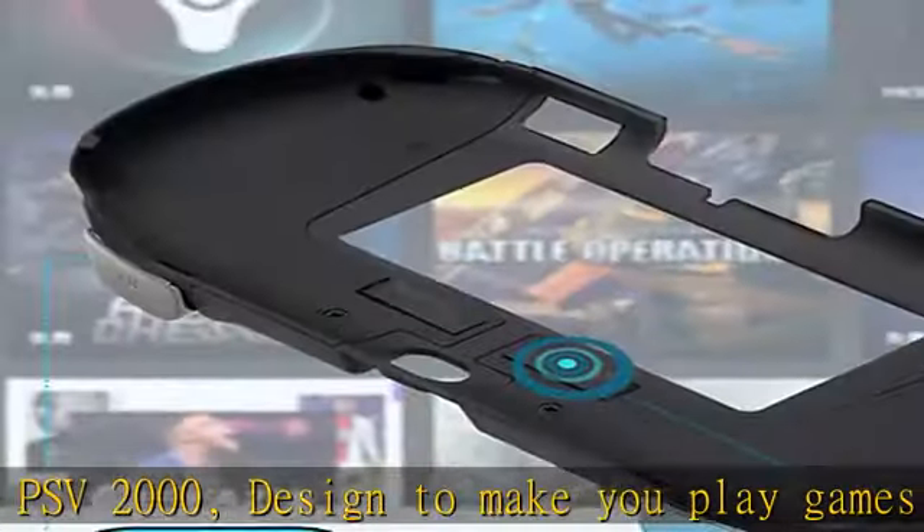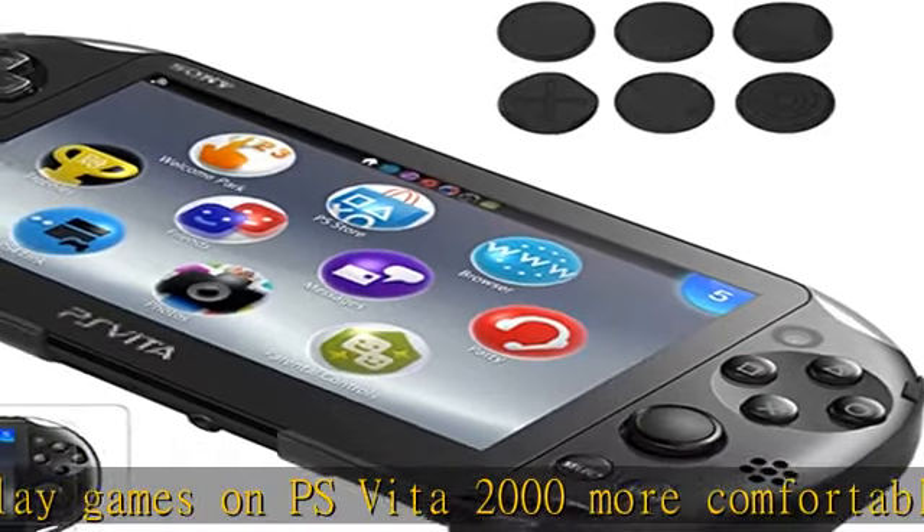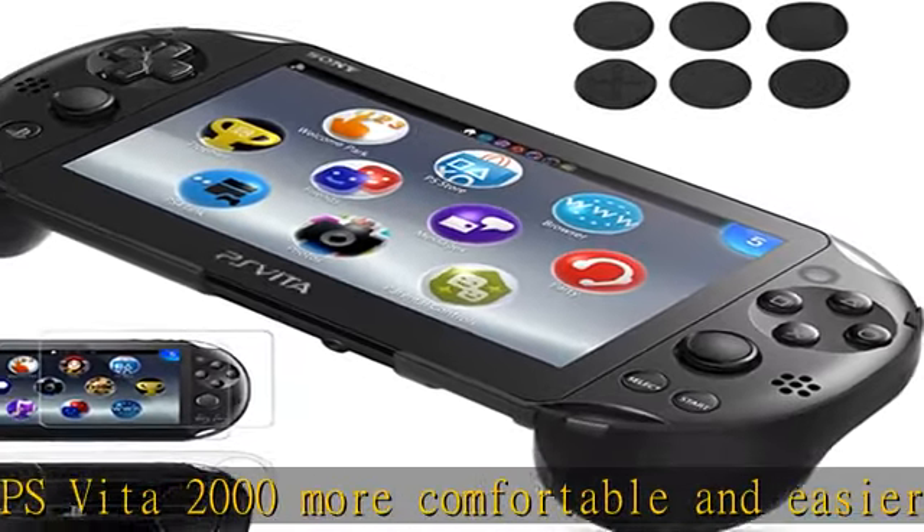Ergonomic design provides superior grip and enhanced comfort. Secure fit and protection — easy to install and remove, won't hurt your PS Vita 2000. Just gotta put it in both front indents so it fits right.